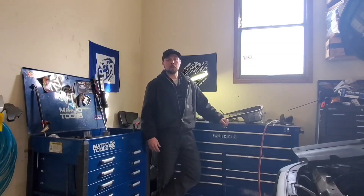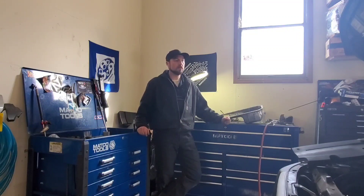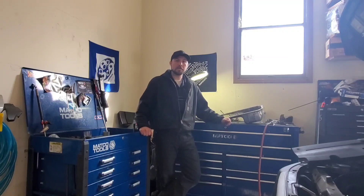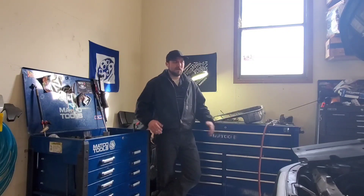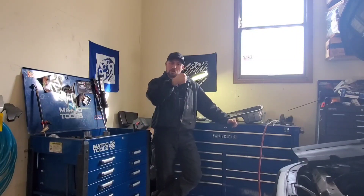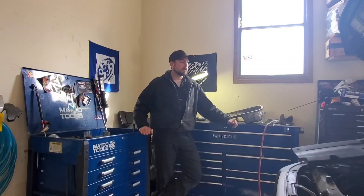Hey guys, welcome to the home shop. This is kind of my new home — starting a new venture where I'm working for myself. I opened a little shop here in the home garage until I get something bigger built, but in the meantime I'm staying pretty busy. I figure I'll take you guys along on kind of a vlog. We'll call it James's Shop Vlog, and you guys can come along with me while I do some of these projects.